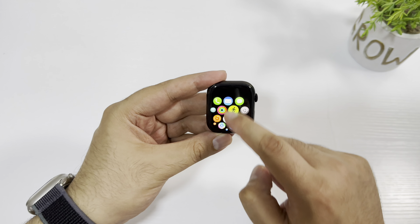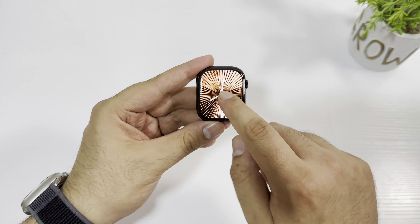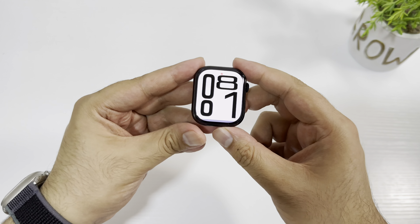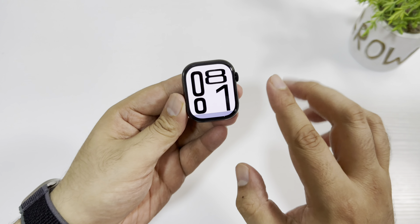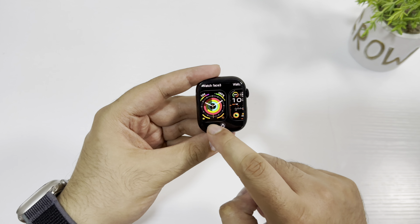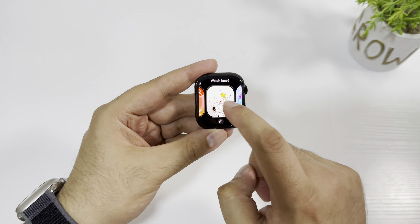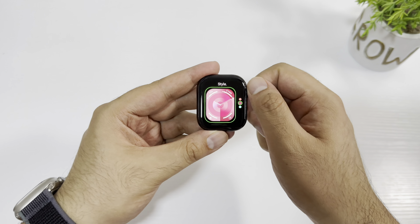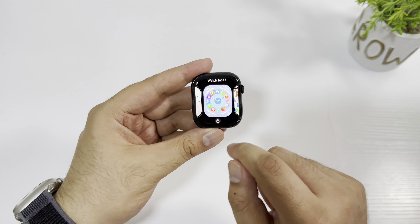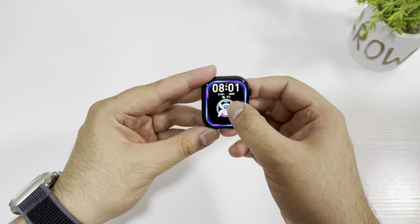The smoothness is really impressive — I'm really impressed by the smoothness of the HK10 series and the quality looks amazing. Let's check the watch faces. This is a new watch face which looks original to the Series 10 and looks really nice. Here is another watch face where you can change the colors. Here is the Snoopy watch face, and you get all the watch faces that come with the HK10 Ultra 3.